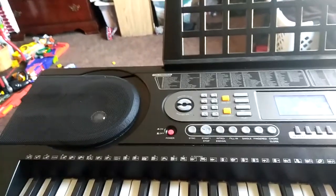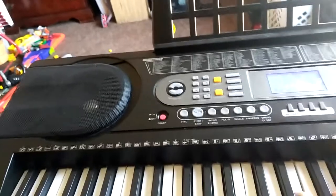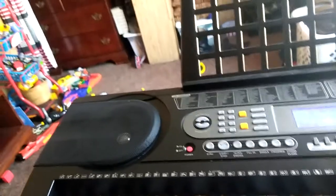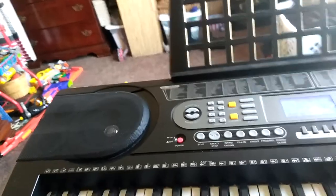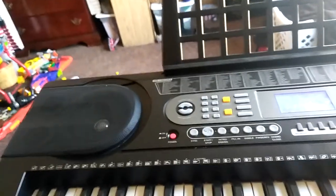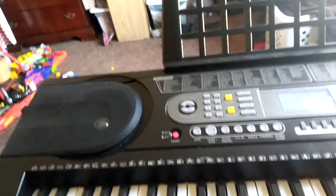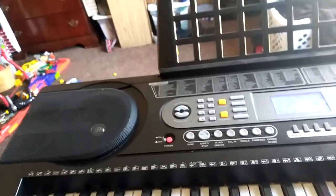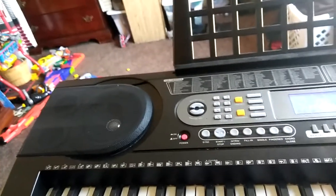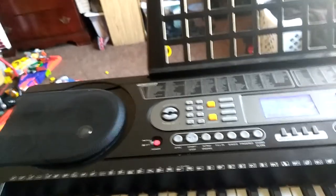Harpsichord is reasonable. Clavinet. The Celesta, which is actually really nice. Glockenspiel. Music Box — sounds more like a vibraphone. Here's the vibraphone. Marimba. Xylophone — that's a pretty nice sounding one. Tubular Bells. Dulcimer.